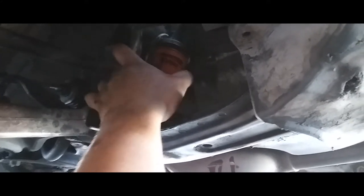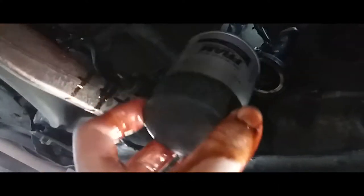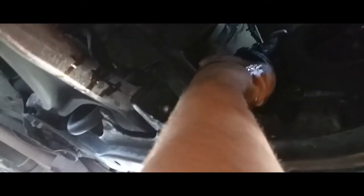Line up your drip pan right underneath the filter, just like so, and unscrew it all the way off. Drain it into the pan — that's hot. Go ahead and fish it out. Make sure the old seal came off with it. Now set it aside and we're ready to insert the new one. Before you install the new filter, what I like to do is rub my finger in oil and rub the whole seal with it — that way it gets a nice good seal.